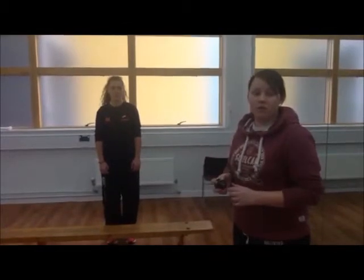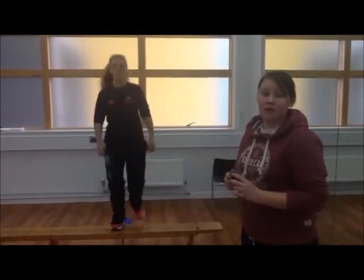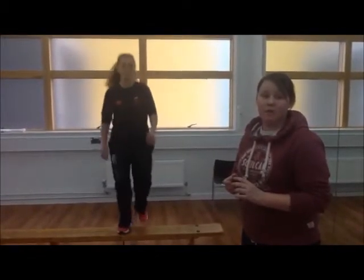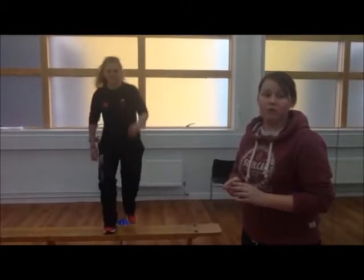The metronome will sound when the athlete should step up and down the bench. This sound will go every 2 seconds, which is when the athlete should step up and down. This will approximately be 30 steps per minute. This will continue for 5 minutes or until the athlete cannot perform anymore and reaches the point of exhaustion.